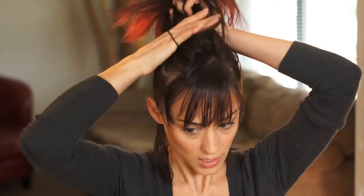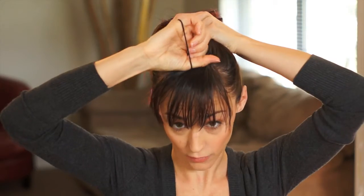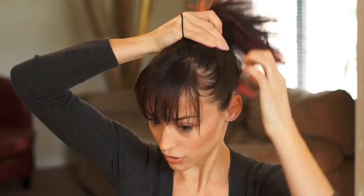We just start with a regular hair tie and you're just going to pull your hair up into a ponytail and work it up to wherever you want that top knot to be. Some people like it really far forward, some are going to look a little further back. I like it right at the crown, just a little bit at the top, and I'm not using a brush to smooth out the sides because I prefer it a little bit messy.